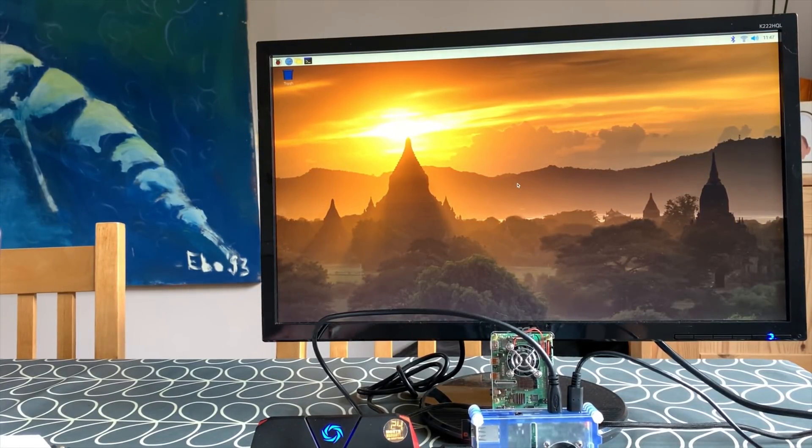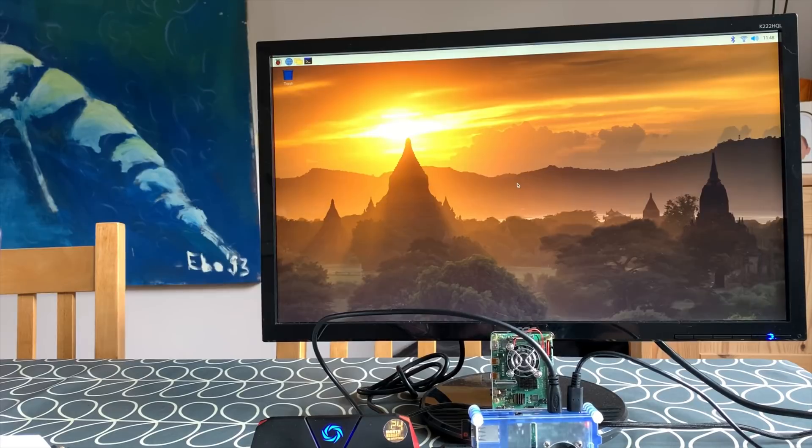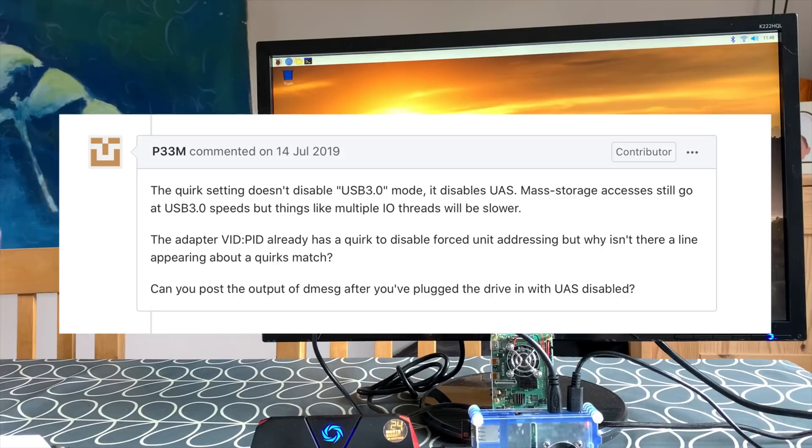I did put that into Google and found a thread — I'll put a link to this thread in the description — where someone had probably had something similar as an issue. Someone had said this bug is gone if you add a USB storage quirks entry to cmdline.txt, but this actually disables USB 3 mode, so slower speed. But lower down, P33M says the quirks setting doesn't disable USB 3 mode — it disables UAS mass storage access. Mass storage still goes at USB 3 speeds, but things like multiple IO threads will be slower.